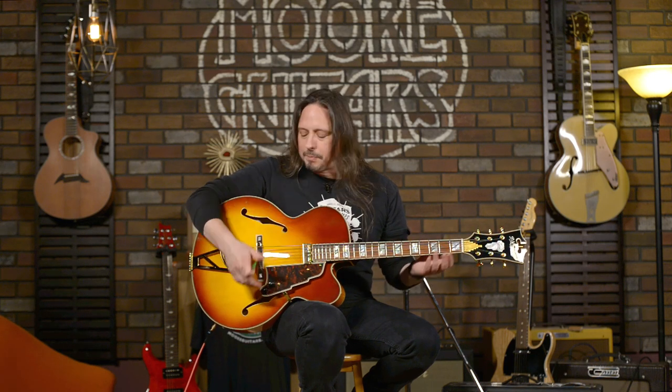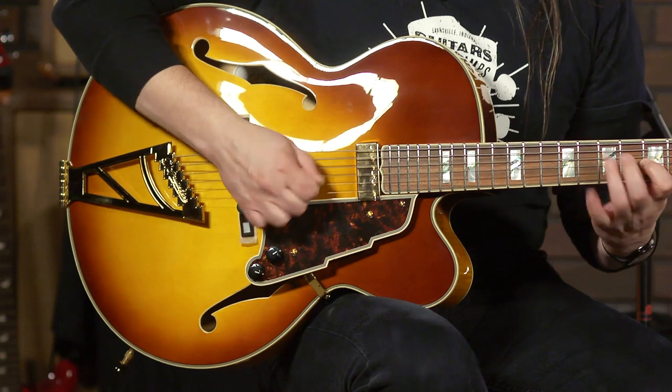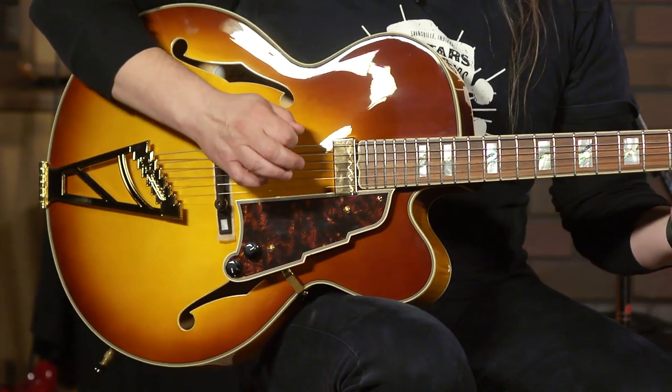You have a spruce top and maple back and sides, but finding out where you want this to live — I'll go to the other extreme. Here's with the tone completely up. For me, I'm really digging this right here. Just imagine how awesome this would sound in the hands of someone who actually plays jazz.